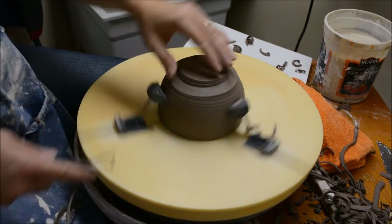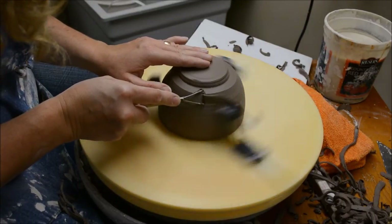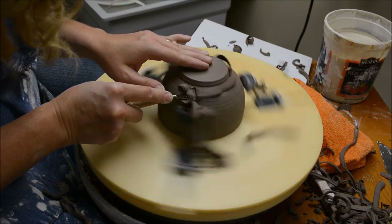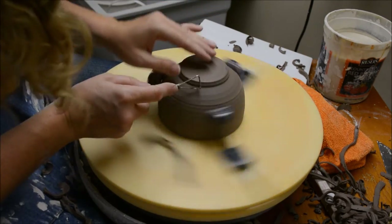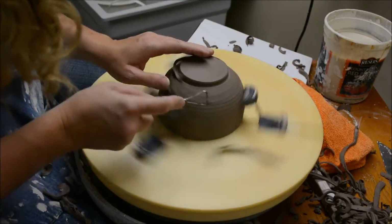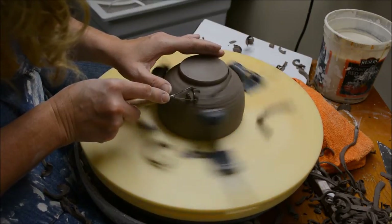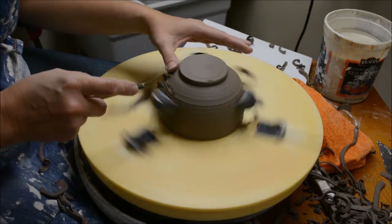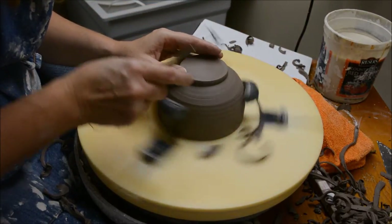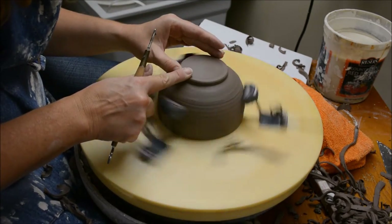I was just stopping that to get some of those pieces off. Now here I'm just going to round that to a nice rounded outside. Keep in mind a bowl should have a rounded interior, not a flat bottom with a corner. That is one of my big personal things that I try to convey to my students — a bowl should have a rounded interior.